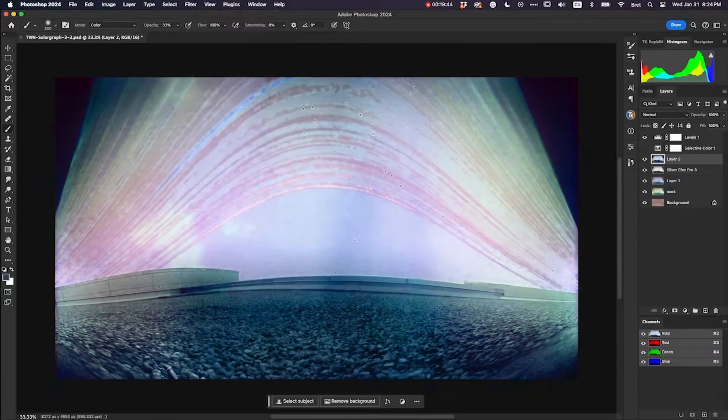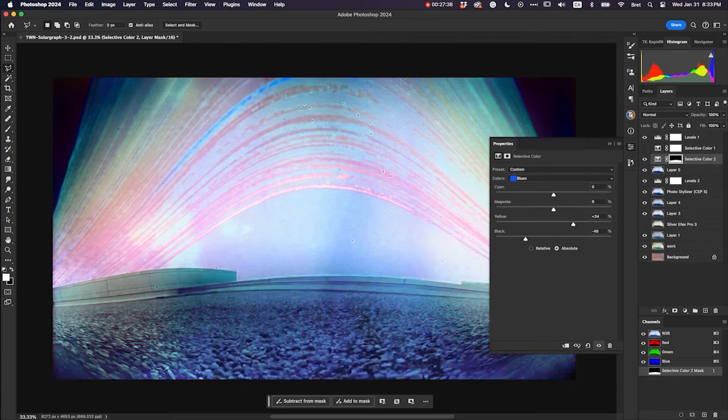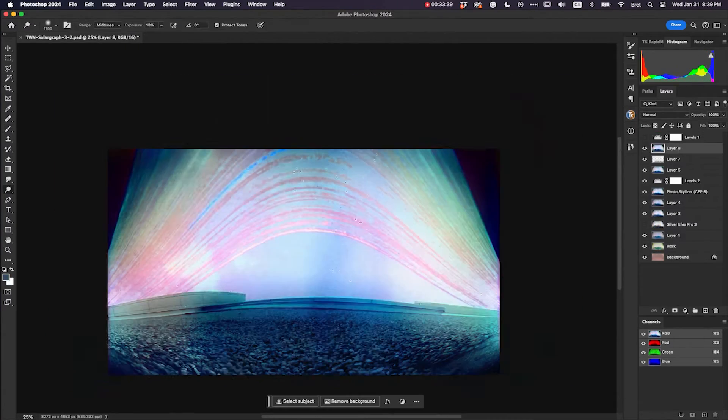And it's mirrored. So you invert it, and then you flip it. Then you do a little bit of color correction, and you see these typically very colorful, unique images.